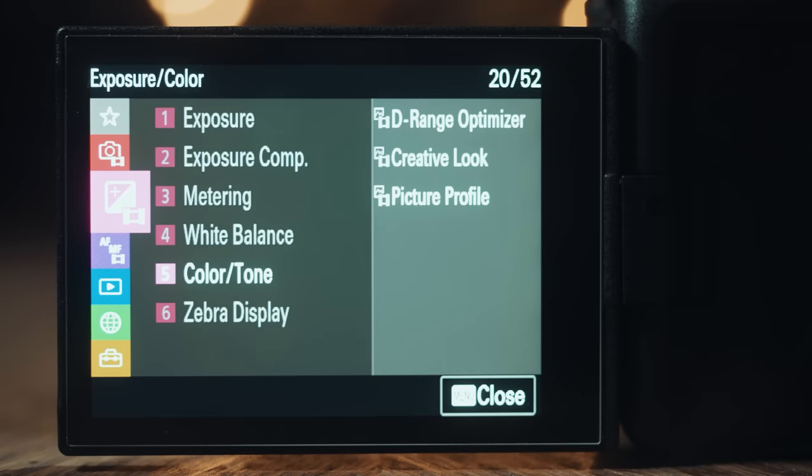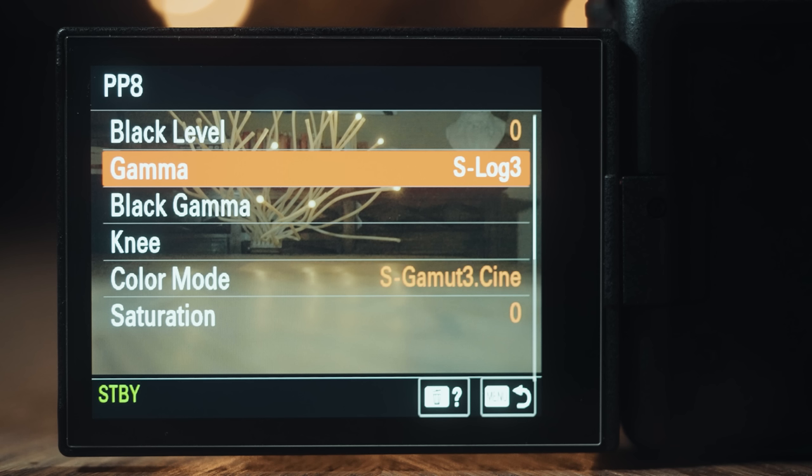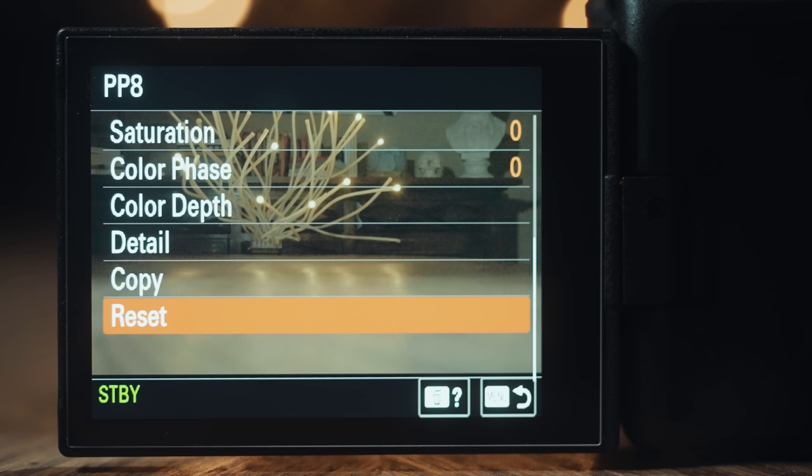Getting started now, first grab your A7IV, navigate to the picture profile menu. The first thing you should do is make sure your camera is set to PP8, and that for the gamma it says S-Log3, and the color mode says S-Gamut3.Cine. If it doesn't say that, scroll down to the bottom that says reset, and reset PP8 to its default settings.